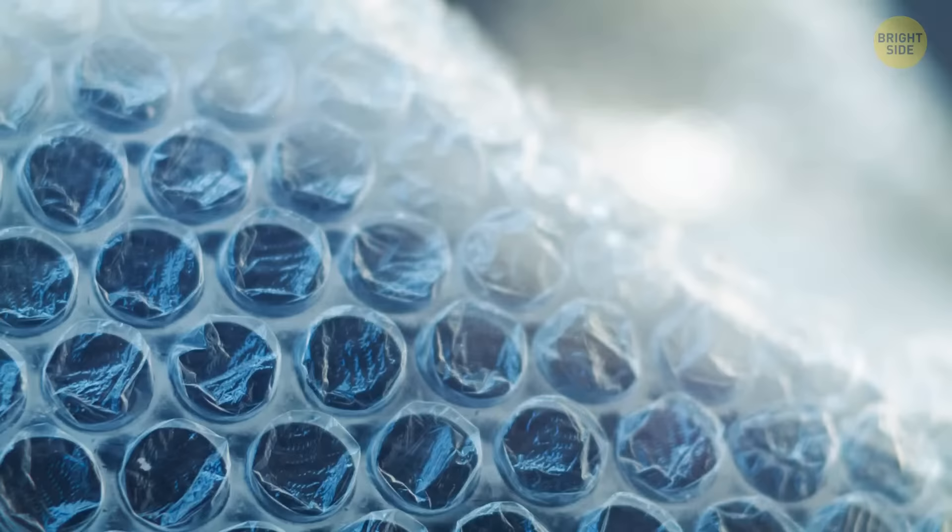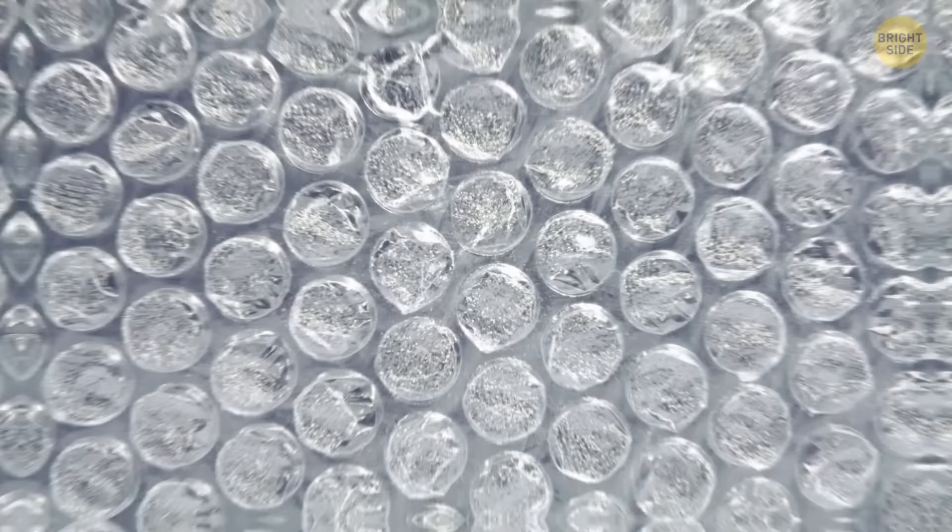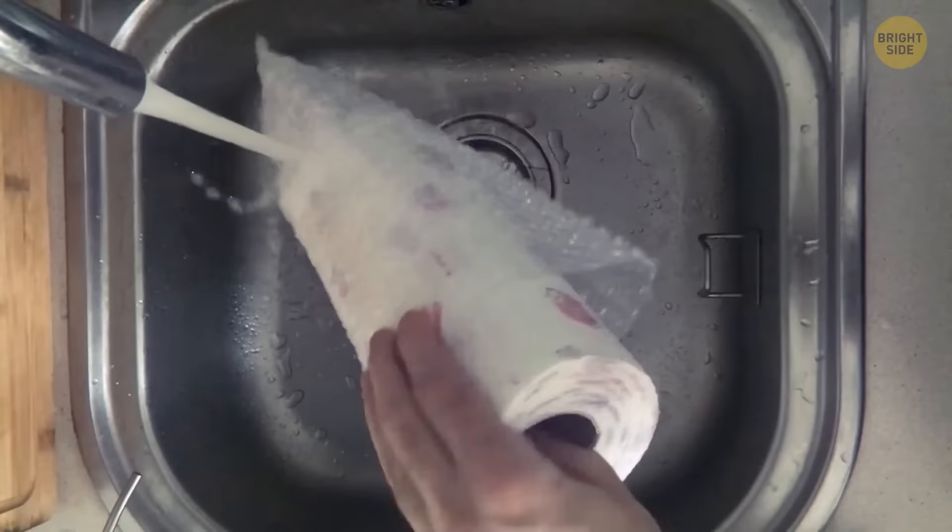Don't throw away or pop bubble wrap — take it on a hike with you. It will protect you from the cold better than even a thick blanket would. Those tiny air bubbles are perfect insulation. Just put it between layers of clothing and it'll stop any warmth from escaping. The plastic is also waterproof, so it can stop you from getting wet too.